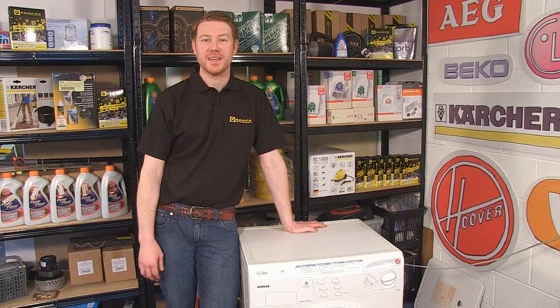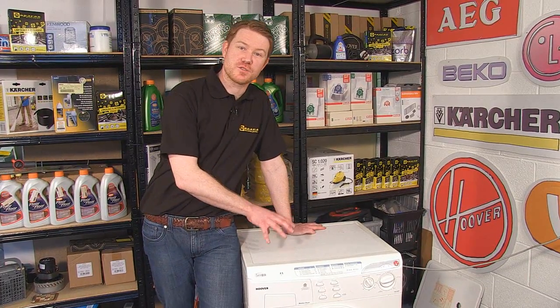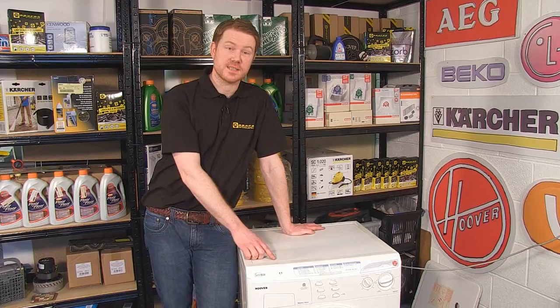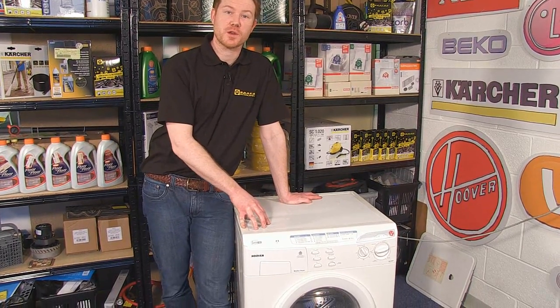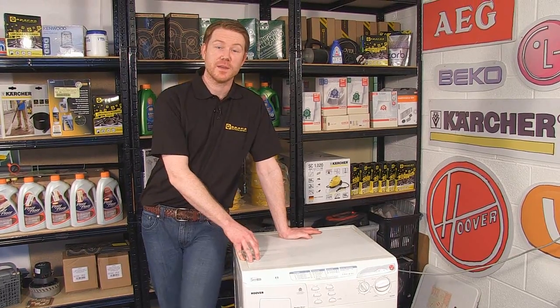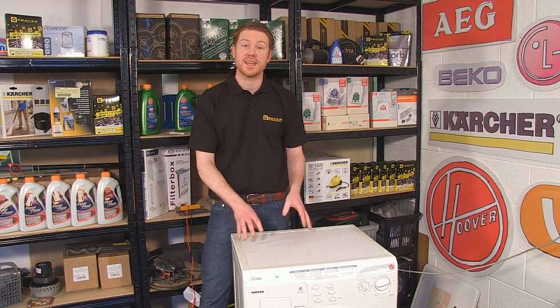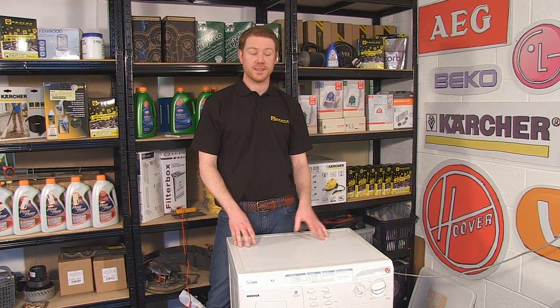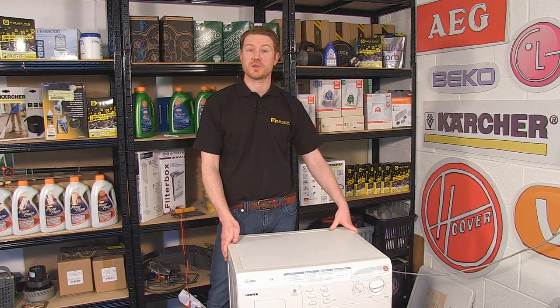Hi, I'm Matt from eSpares. In this video I'll be helping you diagnose dryer problems with your washer dryer. The machine we're using is a Hoover washer dryer, but the process will be very similar for most makes and manufacturers. If you have a problem with your washer dryer that isn't about the drying section, please see our other diagnosis videos. Now firstly, a quick explanation of your washer dryer.